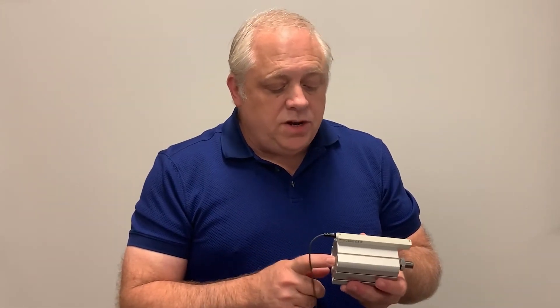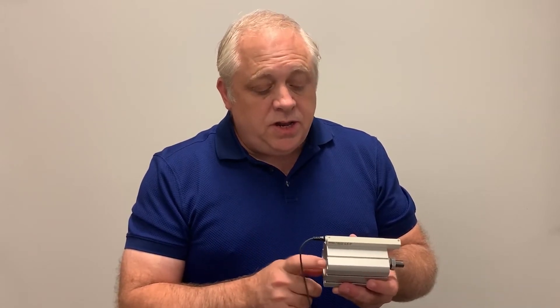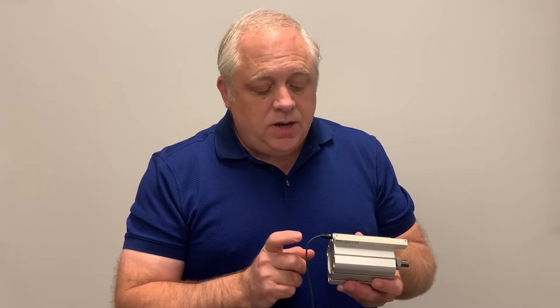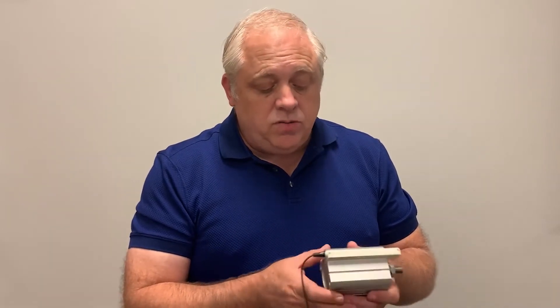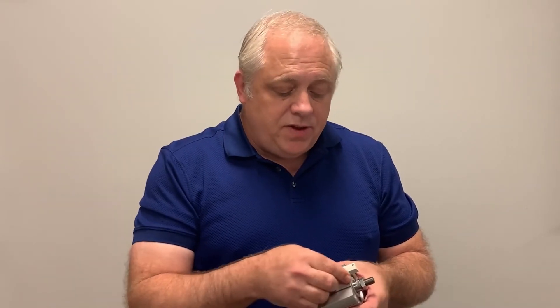Typically a transducer would be installed into the cylinder rod itself and would need modification. You would have to buy a sensor transducer from another company to install, which usually runs the cost up pretty high. This device is basically the same thing but it fits in the same groove that the normal DMP sensor fits into.